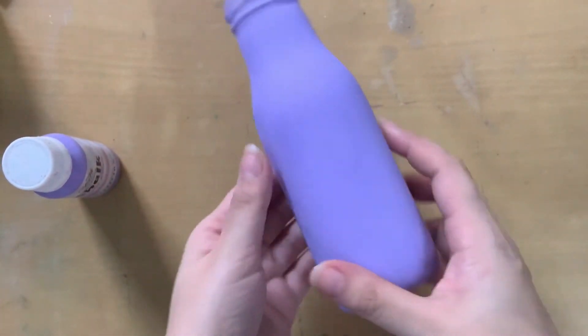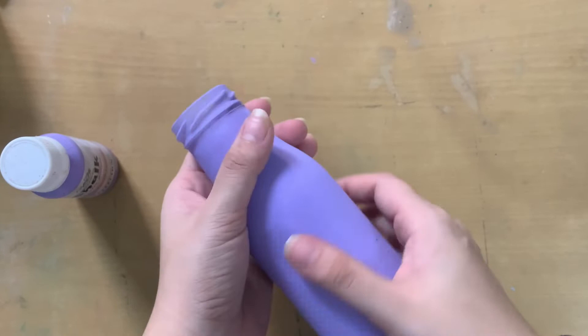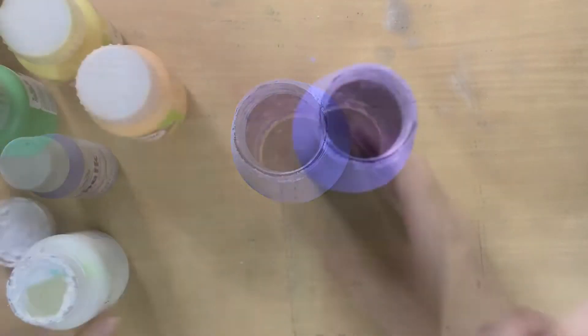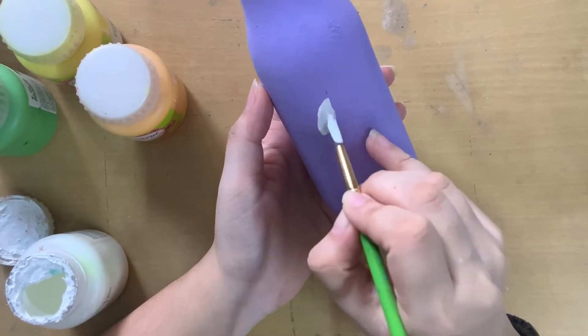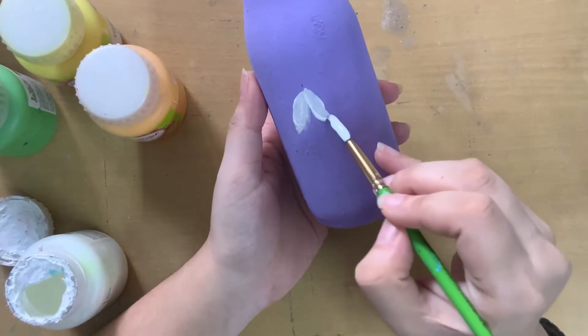When I was done painting, I let it dry and the complete bottle looked like this. I removed the cap and painted that end also. Then, using a white paint and a smaller brush, I went ahead and painted these types of leaves.